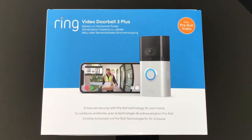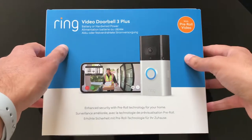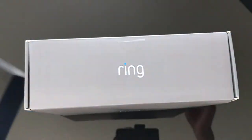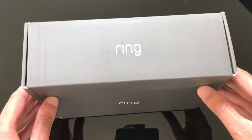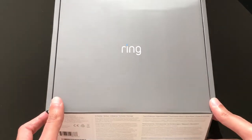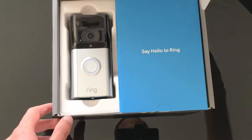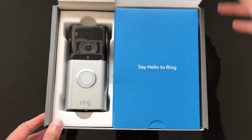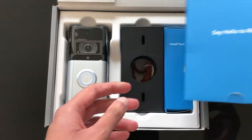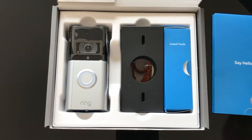So I'm going to start unboxing the video doorbell now. Lovely packaging from Ring. Let's see what you get inside the actual box — starting off on this side, you can see all the paperwork in there.